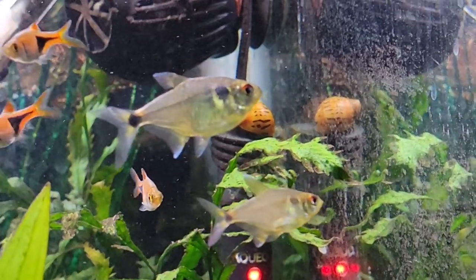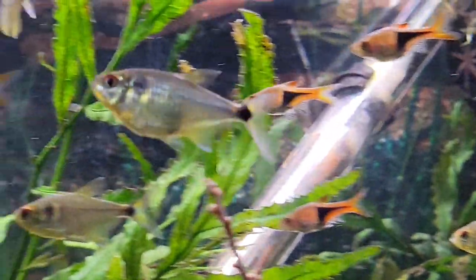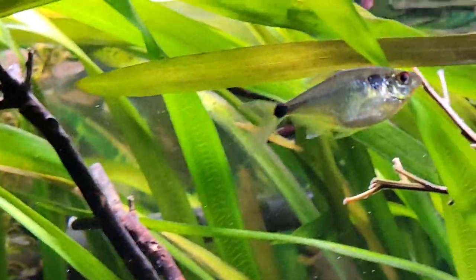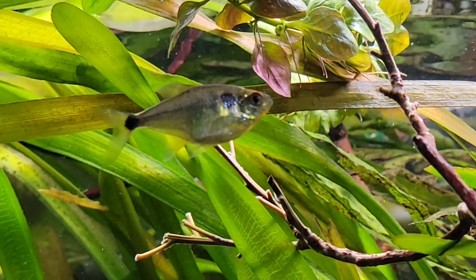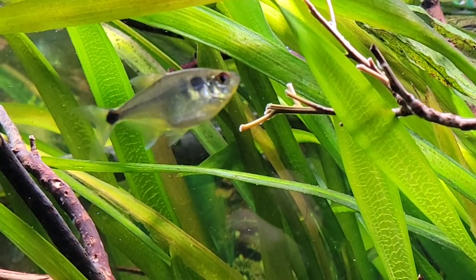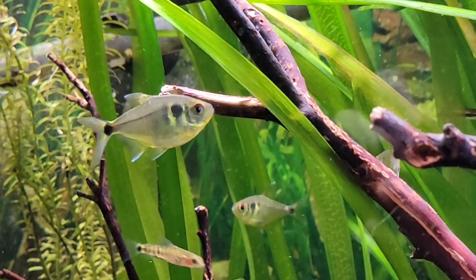These guys like tropical fish temperatures, so you definitely want to keep your temperature range from 76 to 80°F. They can handle a little bit of fluctuation, and like I said, they're not a sensitive fish. If you have a heat wave or a cold spell come through, these guys are going to be okay. Just always be on guard for ich, as it seems to show up when you have a temperature drop.